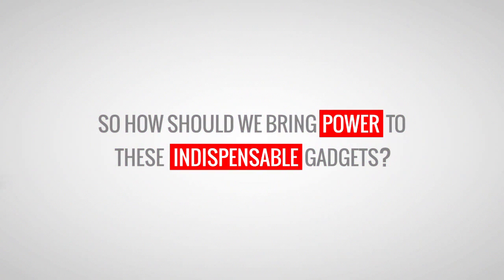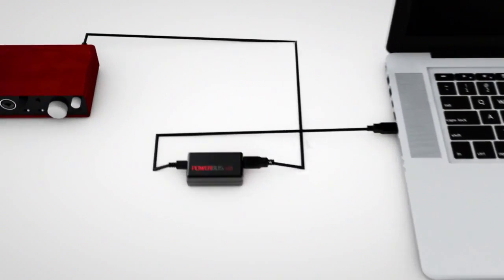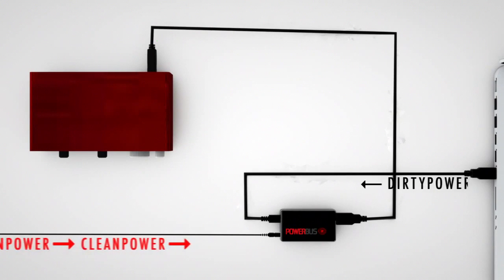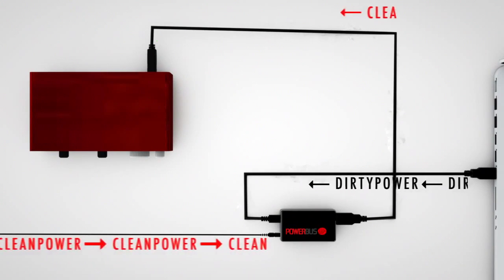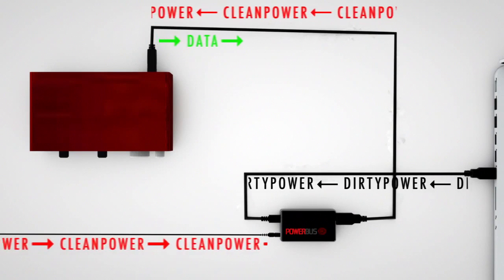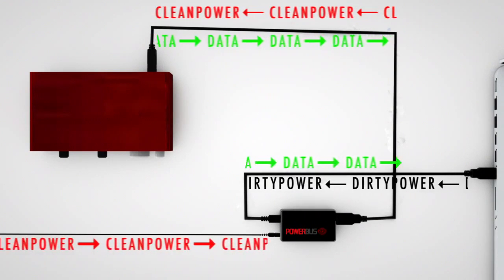So how should we bring power to these indispensable gadgets? Until now, we haven't had a choice. Now we have PowerBus. PowerBus lets you choose how, and most importantly, from where your interface receives power. PowerBus works by identifying and isolating the dirty, inconsistent power source from your computer and replaces it with a clean, dedicated source of your choice.